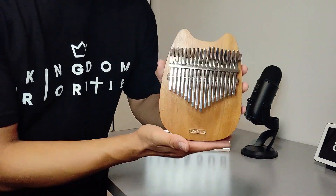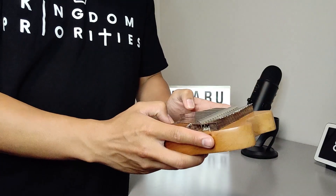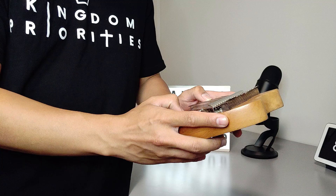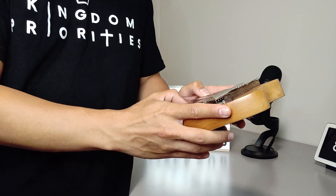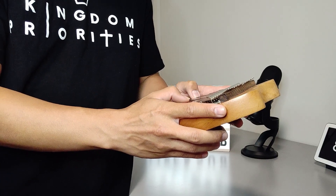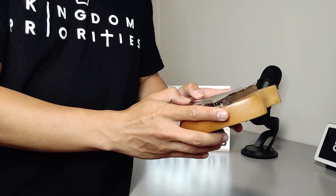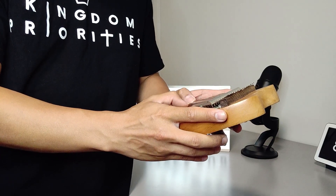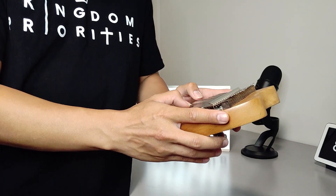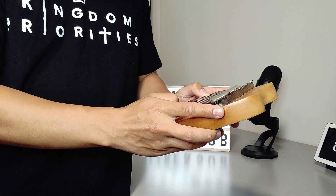I'm going to be playing you a song on this Gaharu kalimba. Let's see what it sounds like.